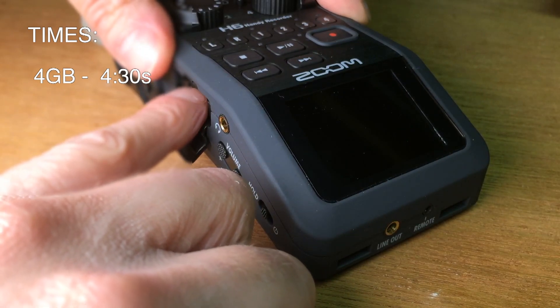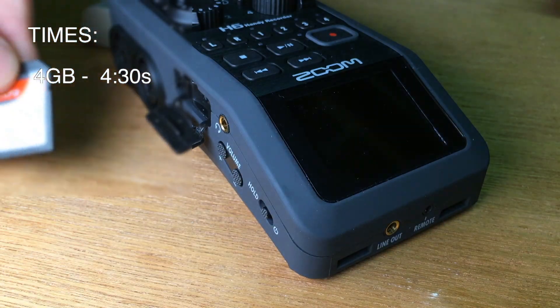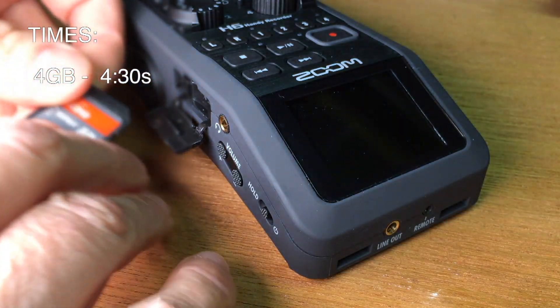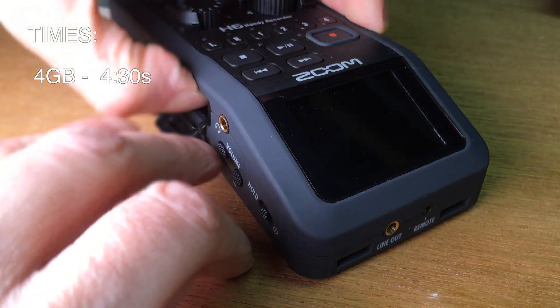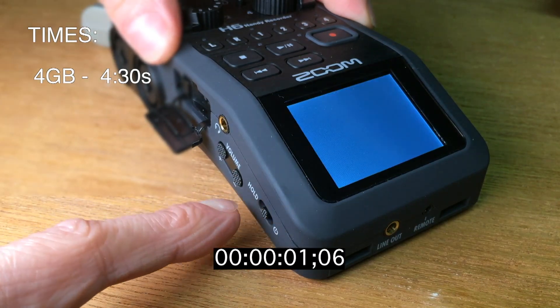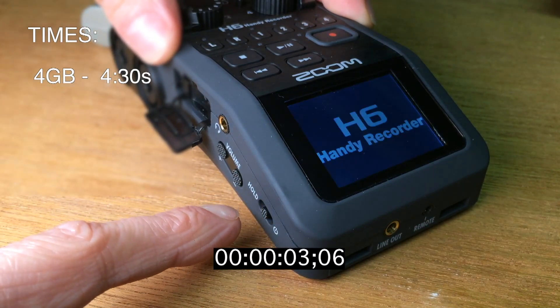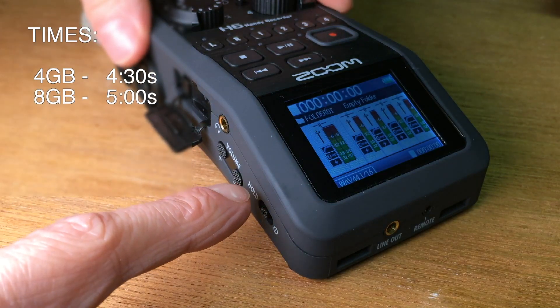For the 4 gigabyte card, this is just a little bit more than four seconds. Then I'm going to try the 8 gigabyte card next — let's see.